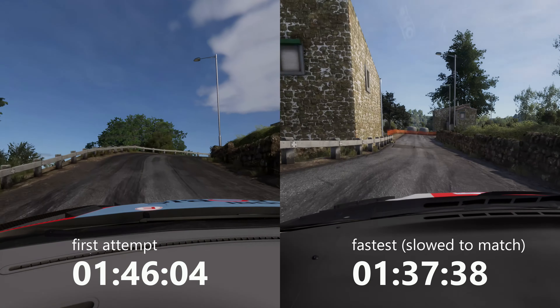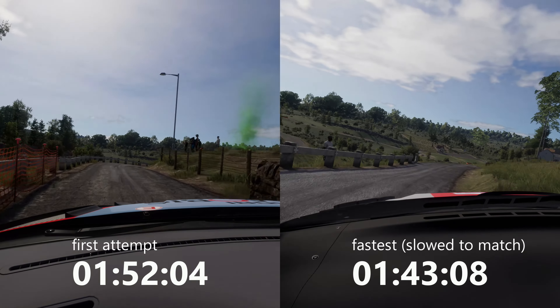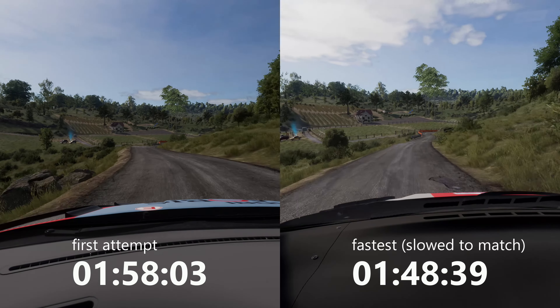Square right, small cut, narrows, into right 3, 100. Caution, narrow, 100. Caution, hard brake, right 3, small cut.